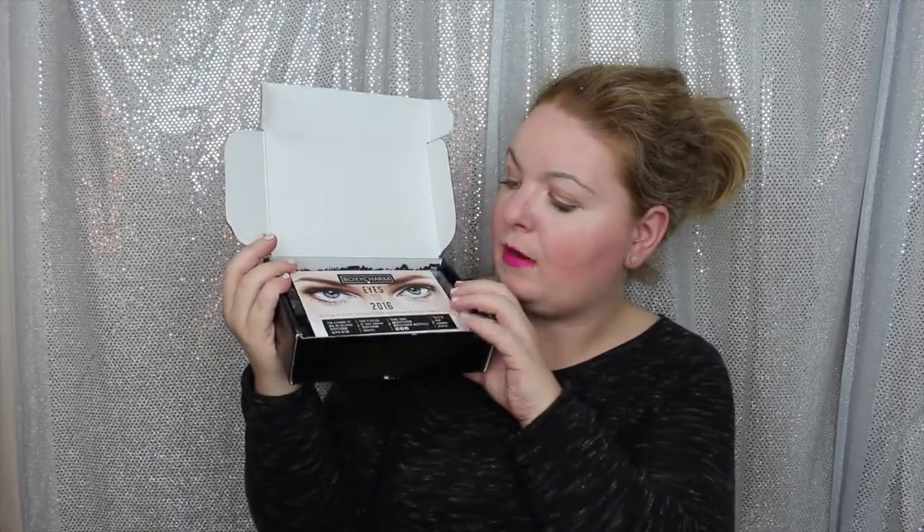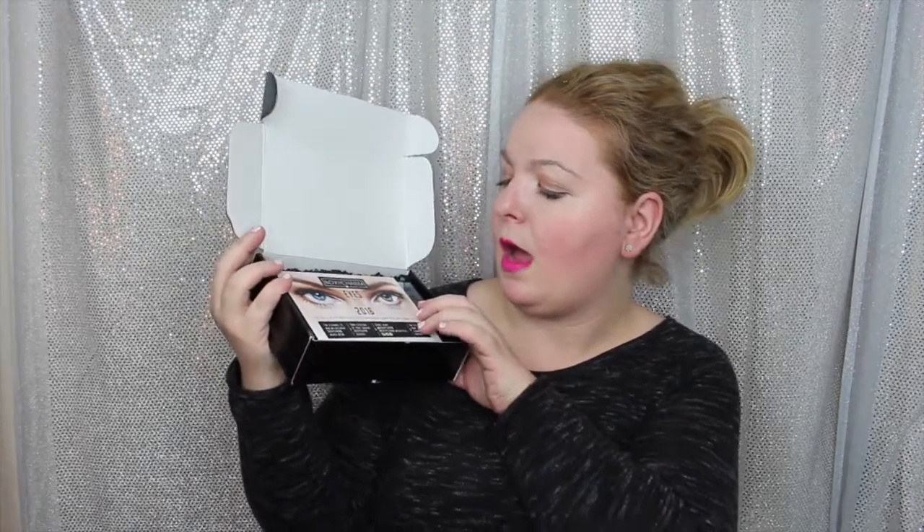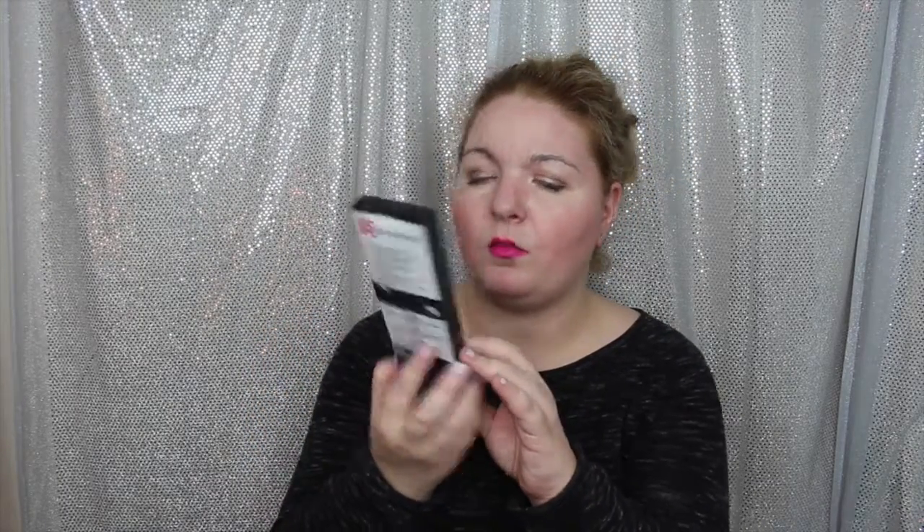They tape these things like nobody's business. The box has a bunch of black worms and some eyes on it — 2016 design. Ooh, pencils. Eye pencils, Royal Land Nickel. So this is the Revolution BoxyCharm Eye Set.